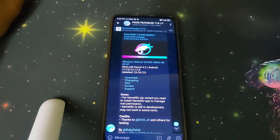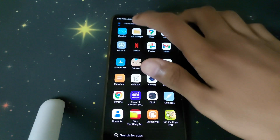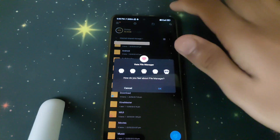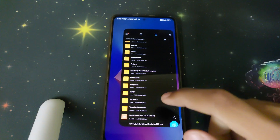Hi guys, in this video we'll be installing BALAMP kernel version 5.0. The prerequisites are: you need to have an unlocked bootloader and TWRP pre-installed, and you need to have the BALAMP kernel and the TWRP image in your internal storage.